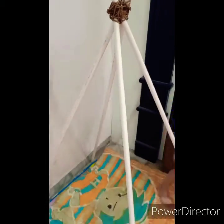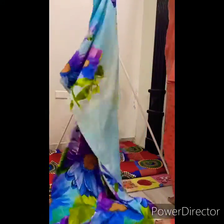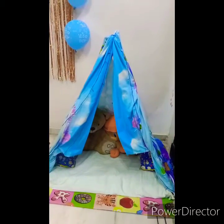The structure is strong and stable. We threaded extra string through the holes and secured all the corners. Then I added a blue bed sheet over the frame and decorated it with a yellow gem. I put Teddy bears inside. After that, I bought fairy lights — blue and white — and put them inside the tent. It looks beautiful! This is our teepee TV tent, very exciting.